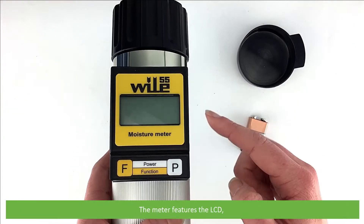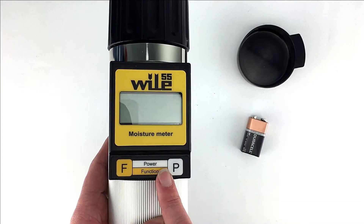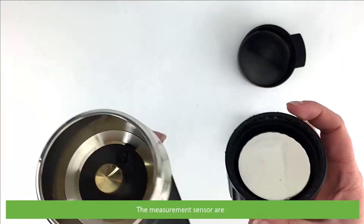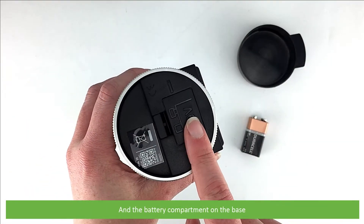The meter features an LCD and two buttons below, which are Function and Power. On the top is a measuring sensor lid and the measurement sensor area, and the battery compartment is located on the base.